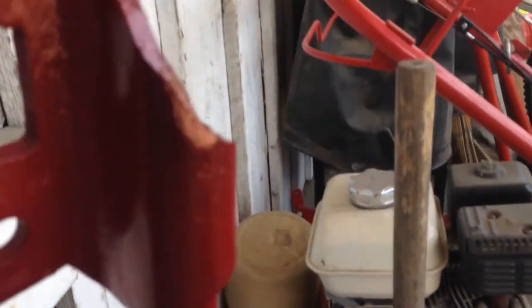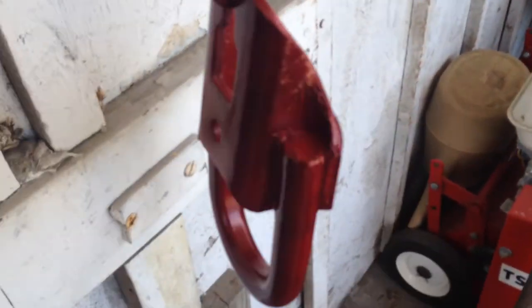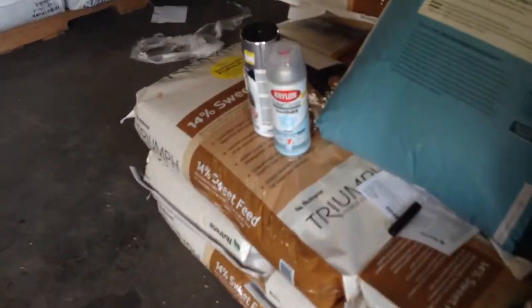We are three coats deep and it's actually a lot better than I thought it would be. I was a little worried it was going to come out too red, but it turned out to be a nice, dark, almost shiny maroon. I'm quite happy with that - that's one hook, and here's the other making two. I'm quite surprised that a rattle can could nail it this good. I'm probably going to give it two more coats and then I've got a Krylon clear to finish it off.